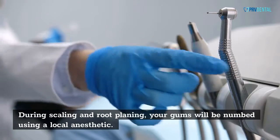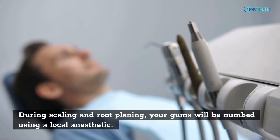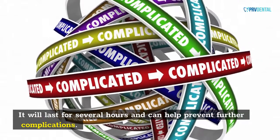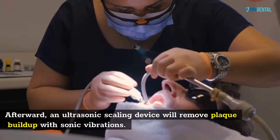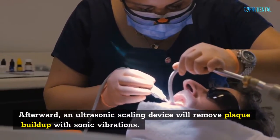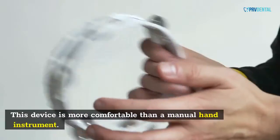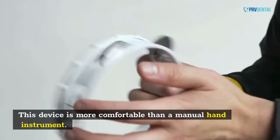During scaling and root planing, your gums will be numbed using a local anesthetic. It will last for several hours and can help prevent further complications. Afterward, an ultrasonic scaling device will remove plaque built up with sonic vibrations. This device is more comfortable than a manual hand instrument.